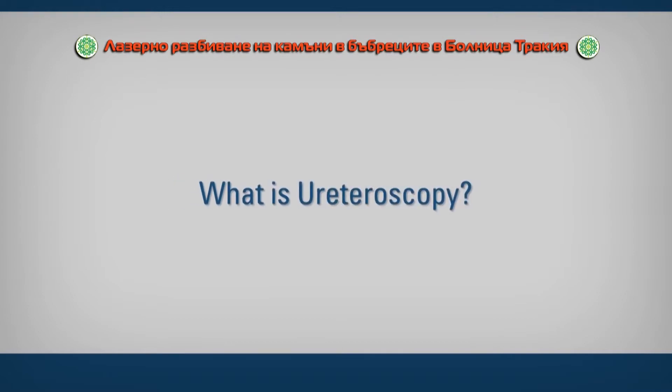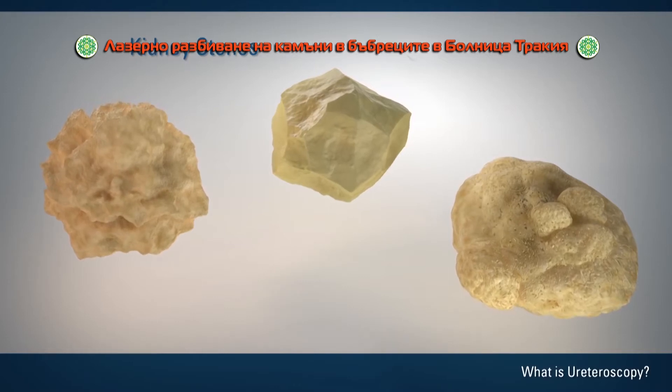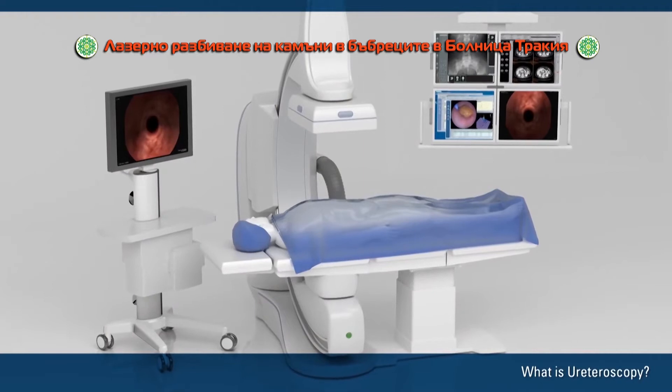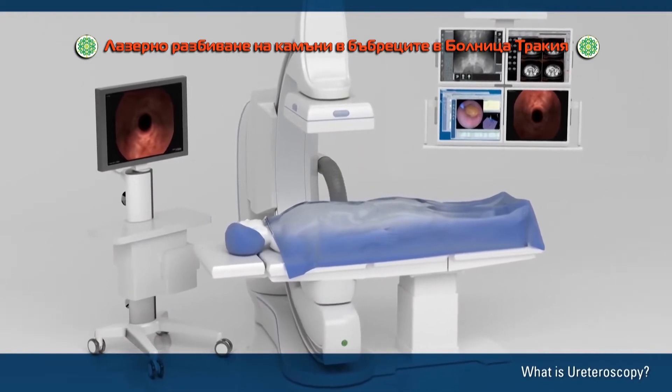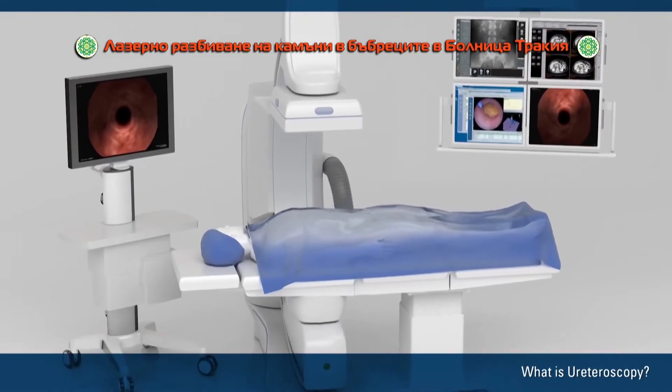Ureteroscopy is a type of surgery to treat kidney stones. A surgeon does the procedure in a hospital operating room or an outpatient surgery center. Ureteroscopy usually takes 30 minutes to 2 hours.